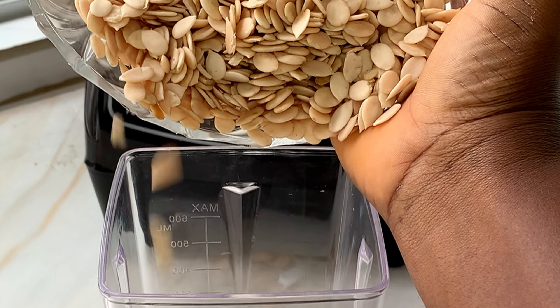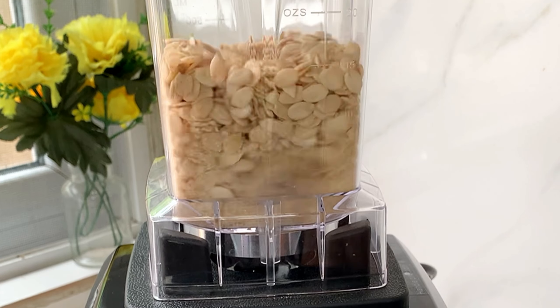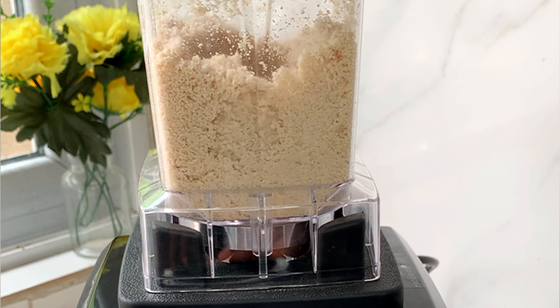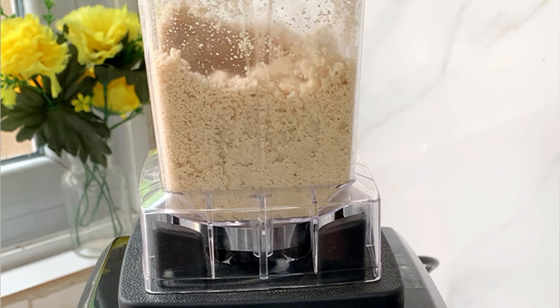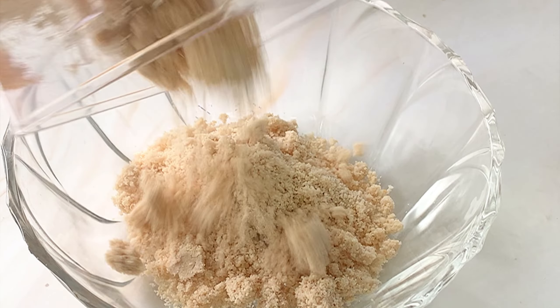The first thing I'm going to do is blend my egusi dry, without adding anything. If you're new to my channel, you can take a little tour — I'm sure you're going to find a lot of things you really like. If you do, kindly subscribe so you can see more of my recipes.